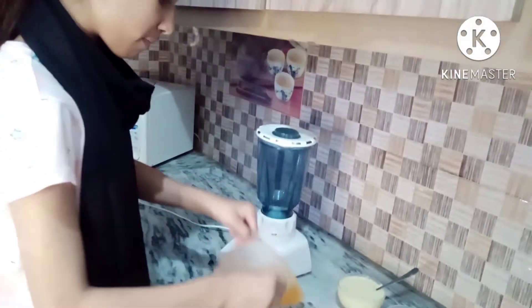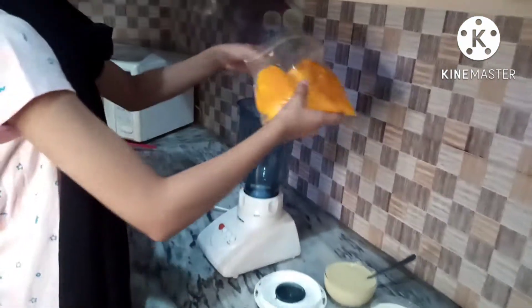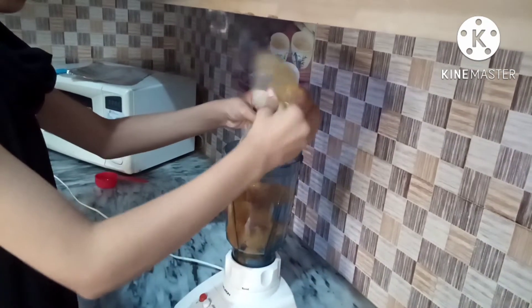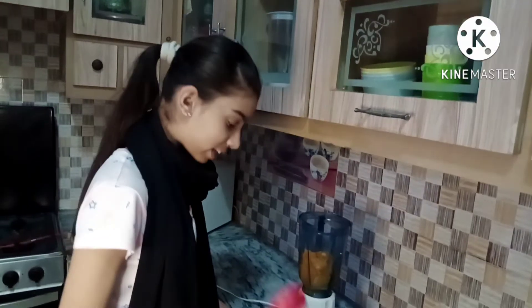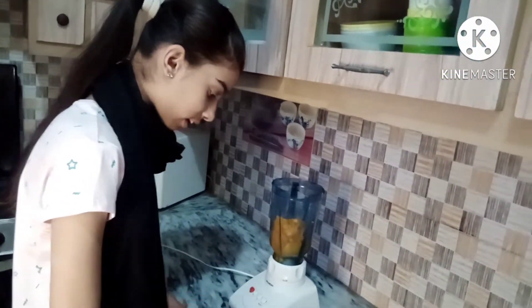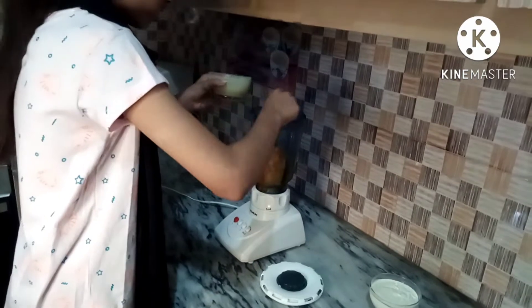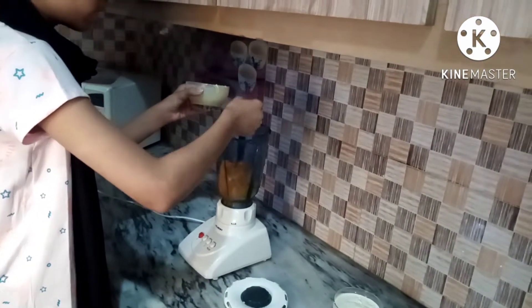So guys, now we will just mix it — we'll blend the mango and mix it up in the blender. All the mangoes are ready to be blended. We will put some condensed milk in so it will be easy to blend. And that's why we have added some condensed milk.